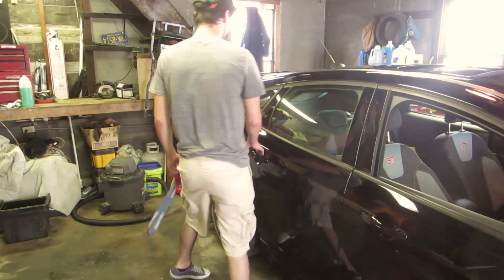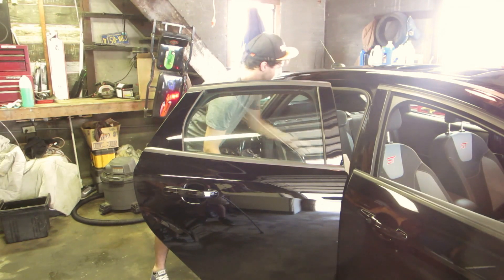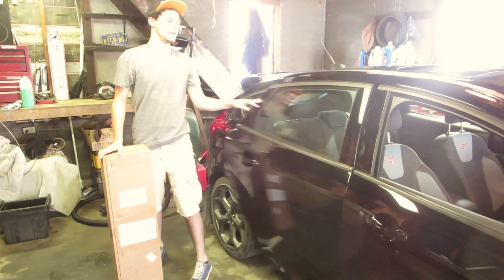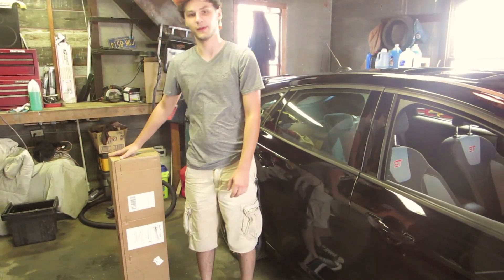All right, we got some overnight parts from Japan — well, California — and the front splitter came in. It's the Rally Invasion's three-piece splitter. So let's put this bad boy on.